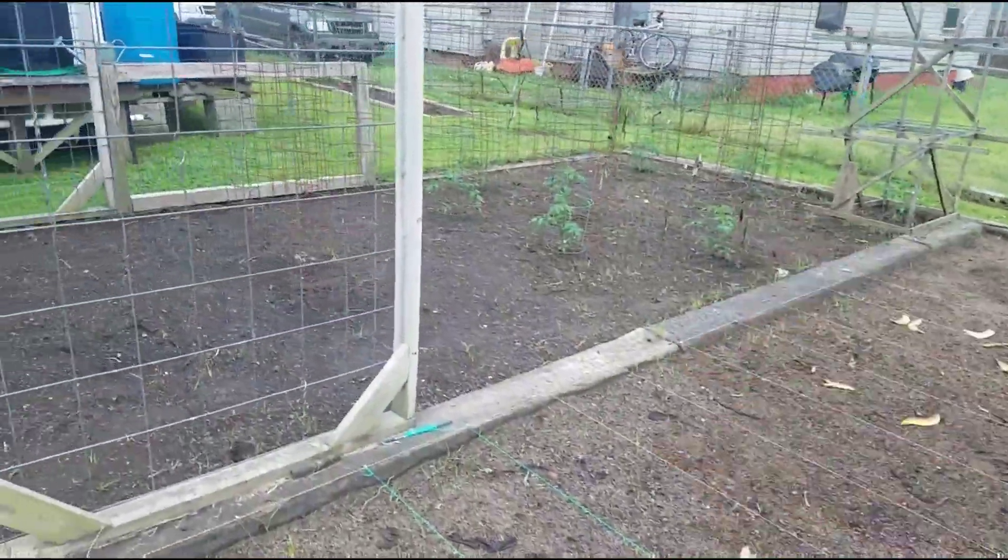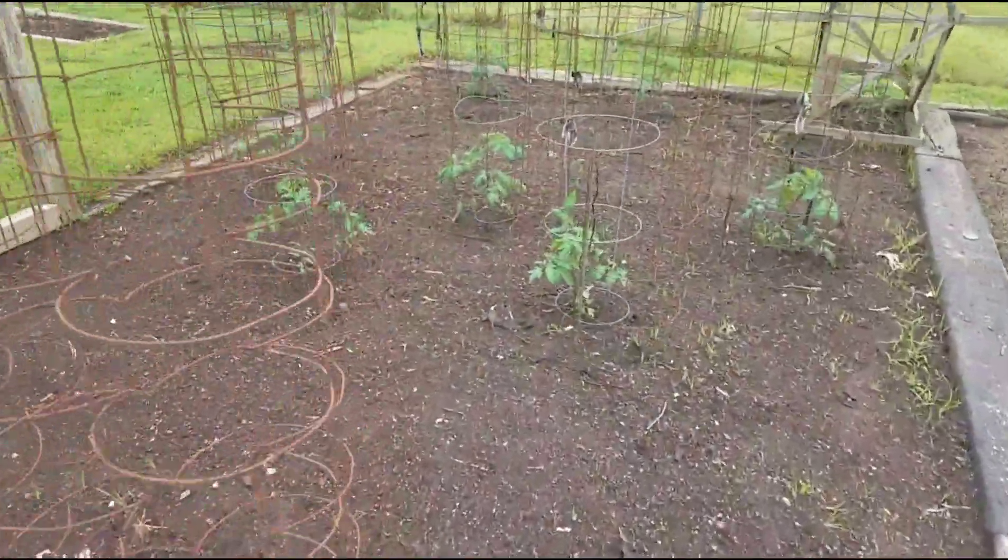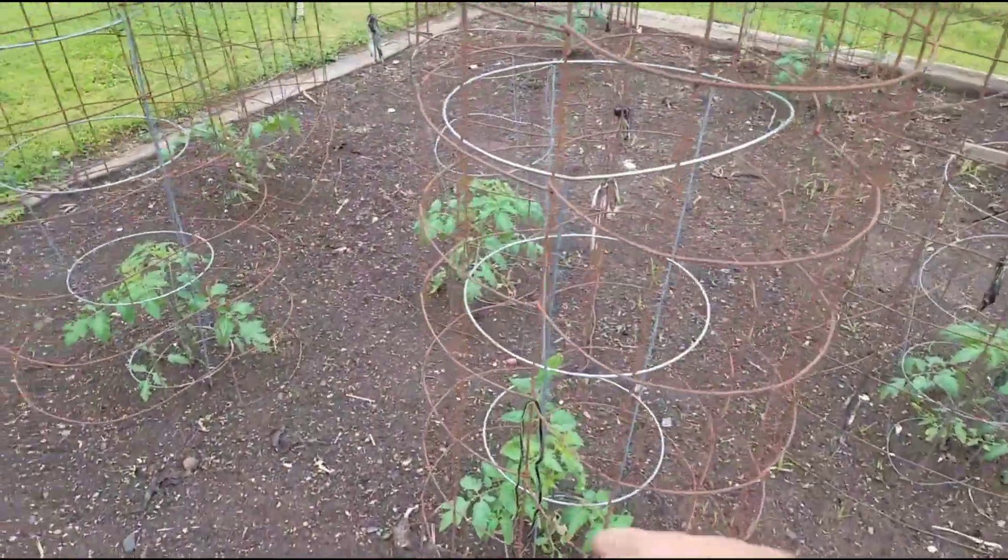But everything's looking good. The tomatoes perked up real nice. We had to help them stand up and put some little stakes beside them, but they're doing great.